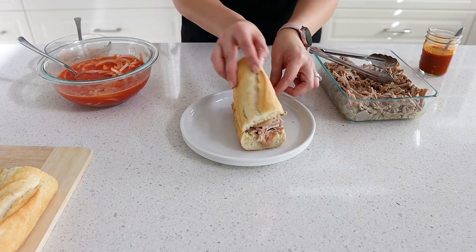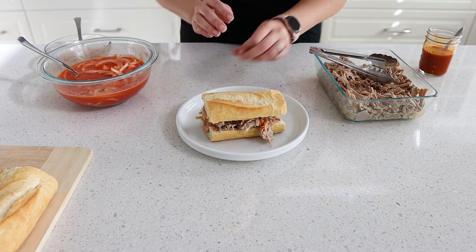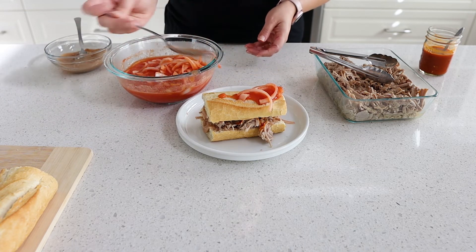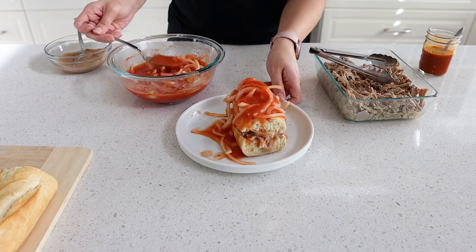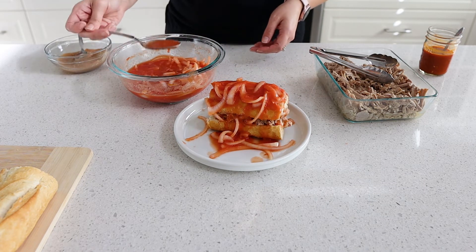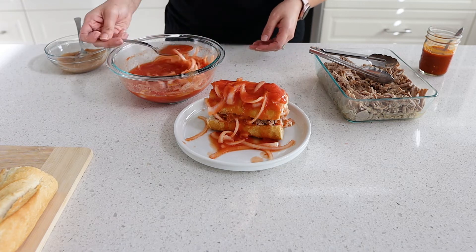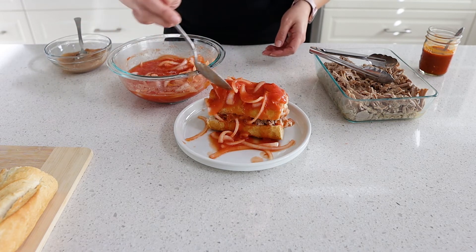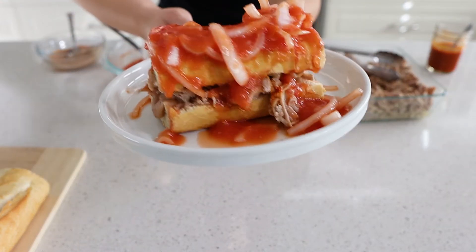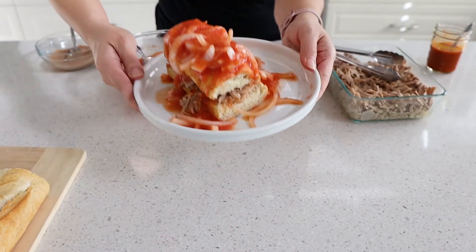You can also put the spicy salsa on the outside of the sandwich as well. Now here is the signature part of the torta ahogada — drowning the sandwich. Make sure you layer that sauce and onions on generously, and that nice crusty bread will definitely soak it all up. There is no neat way to eat this — it's going to be messy!